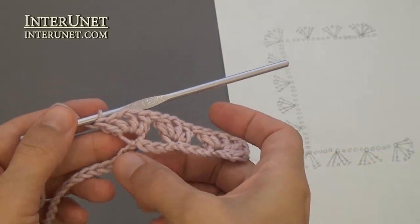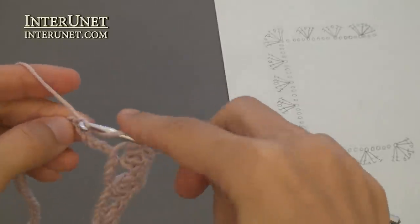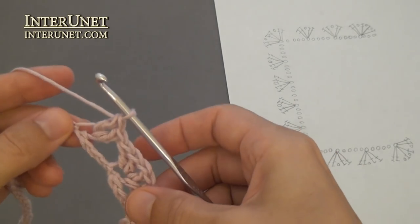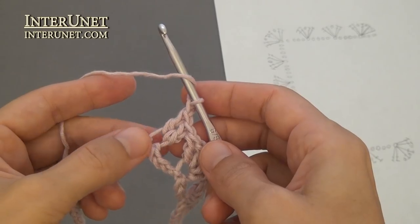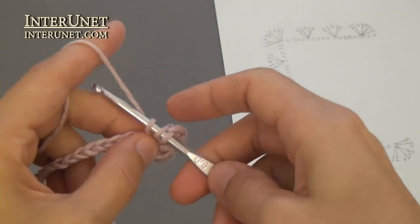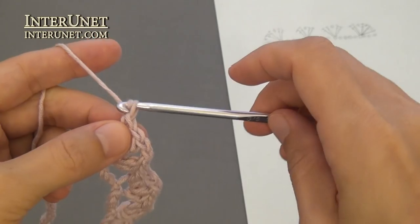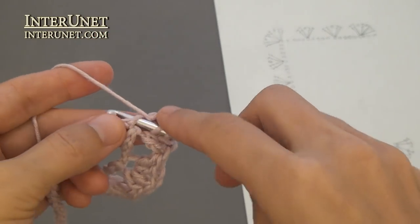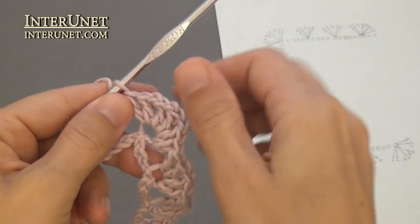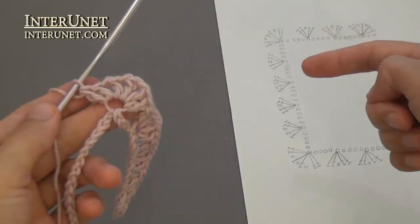After that, skip four chains and work a corner: double crochet two, chain one, and double crochet two — a V-stitch. For that: double crochet one, chain one, double crochet one. Then chain one and double crochet two onto the same base chain, chain one and double crochet one. To add to the corner or increase, work four shells.